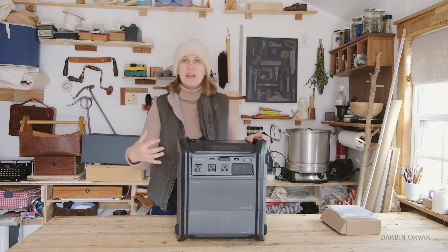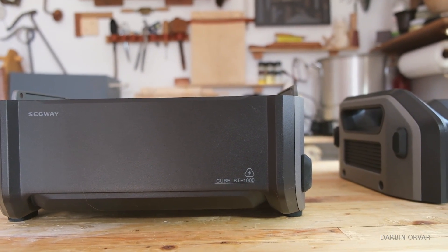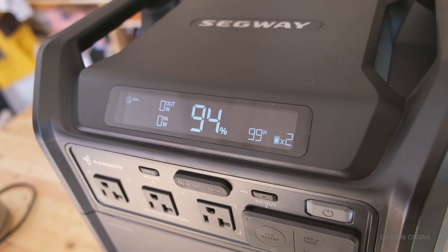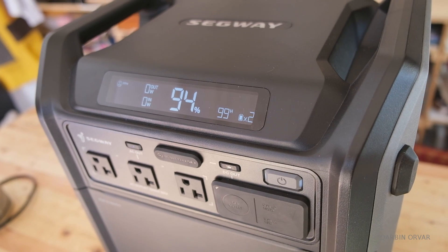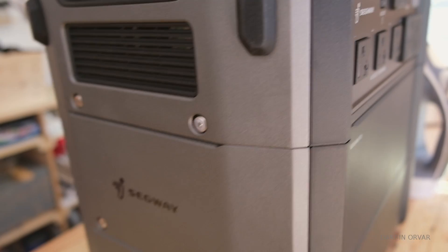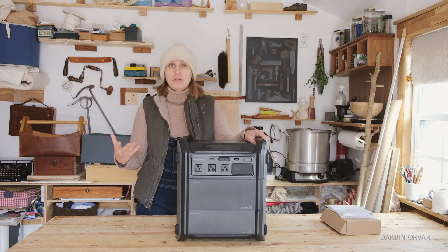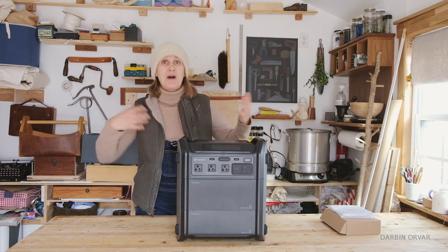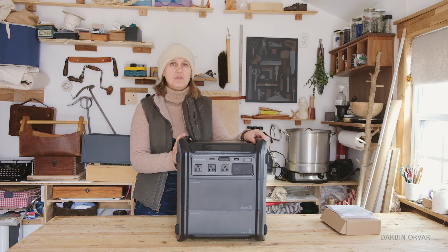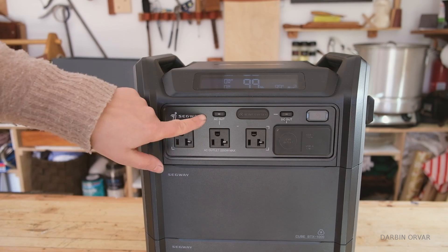The unit also features waterproof technology and should be able to handle quite a lot of splashes. It uses a safe LiFePO4 battery design, and Segway claims this battery system can handle up to 4000 cycles — that's 10 years of daily charging and discharging, which is a long time in battery terms. A system like this would be a strong contender for home emergency backup, power outage preparation, camping, outdoor work, or RV charging. Check out the link in the description if you want to look into it.